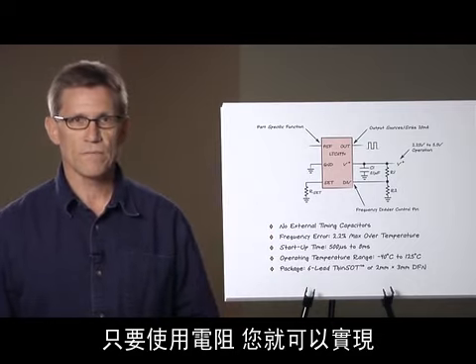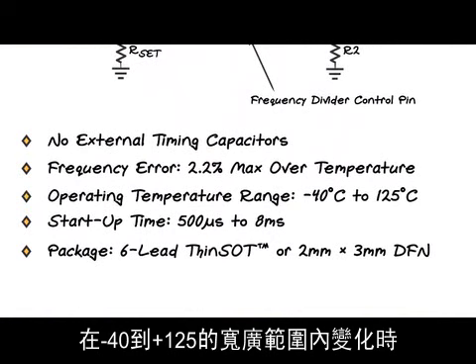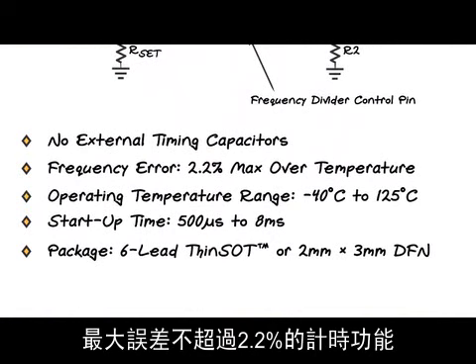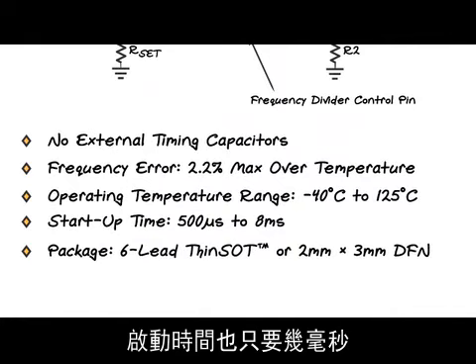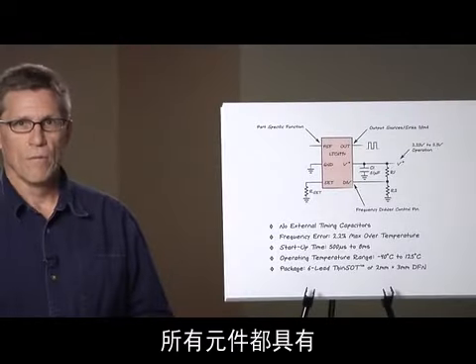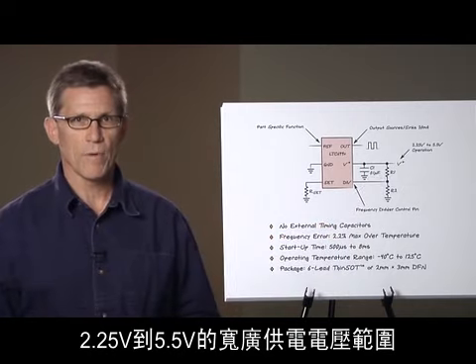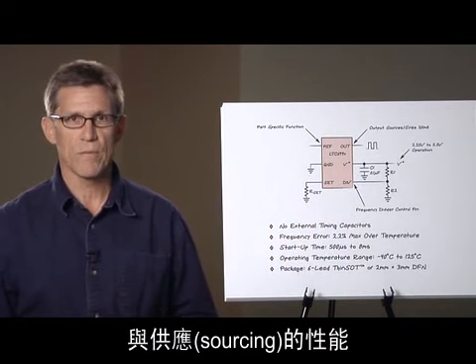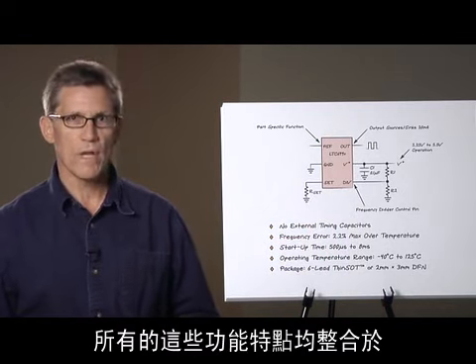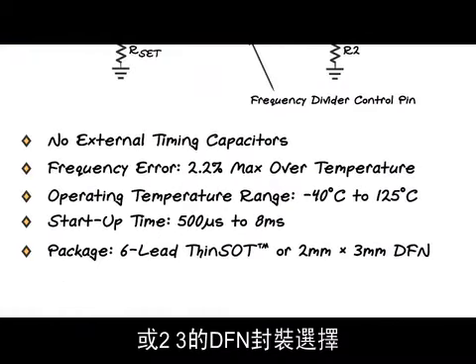All you need to do is provide a resistor. What you get in return is a timing function with 2.2% maximum error over temperature — the full minus 40 to plus 125 degrees Celsius range. Fast and reliable startup is common to all parts and is only a few milliseconds. A wide operating supply range from 2.25 volts to 5.5 volts is common to all parts, and each part also has a very strong output capable of sinking and sourcing at least 20 milliamps.